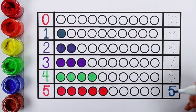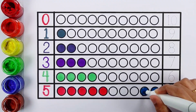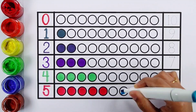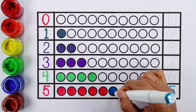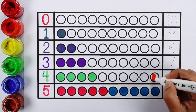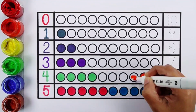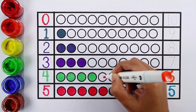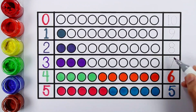Number six. One, two, three, four, five, six. Six balls.